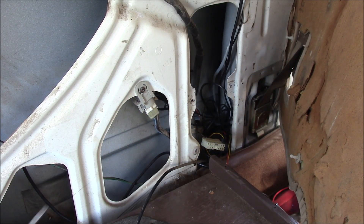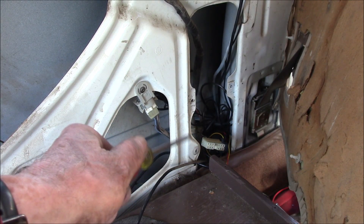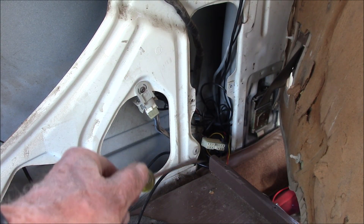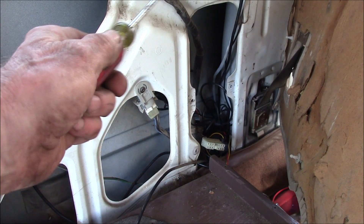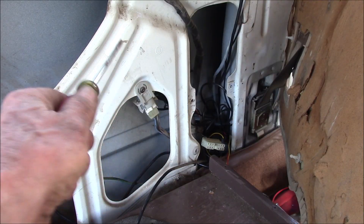Good afternoon YouTube. I'm in the back of the 4Runner today. This is the connector that the rear window relay module plugs into. To get to that you've got to take off this driver's side back panel.